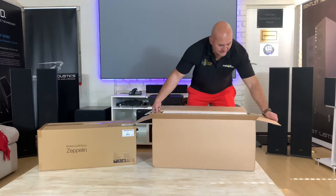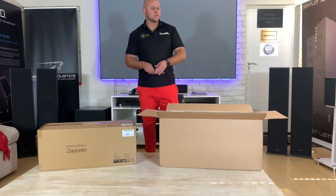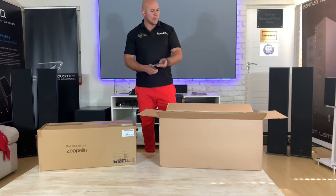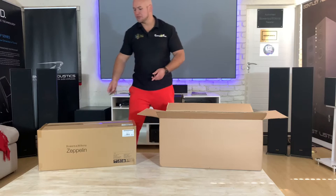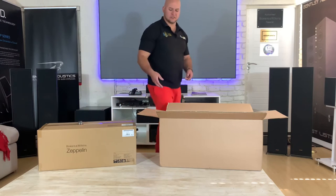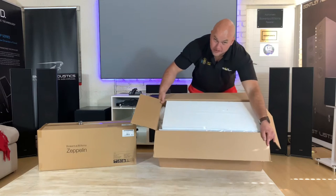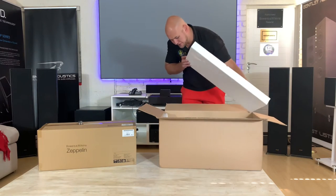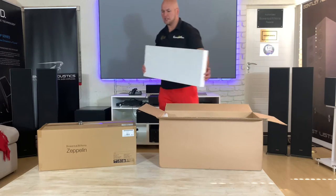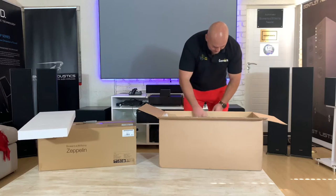I actually saw yesterday that this just won the award for best wireless speaker. So I'm going to be doing the unboxing and also, like I always do, the mandatory testing videos so you guys can see. The unboxing on this one is not going to be like yours — obviously this is the display unit, so it's packaged differently. I'm not going to go into much of what's in the box because it won't be your experience.